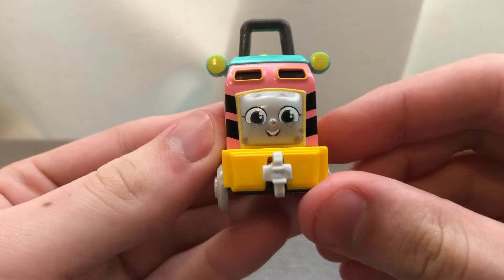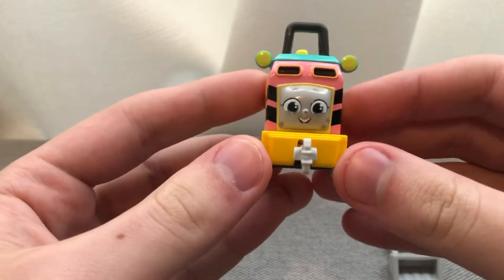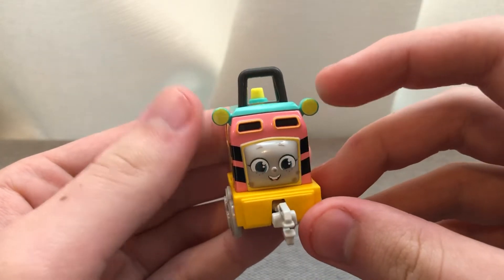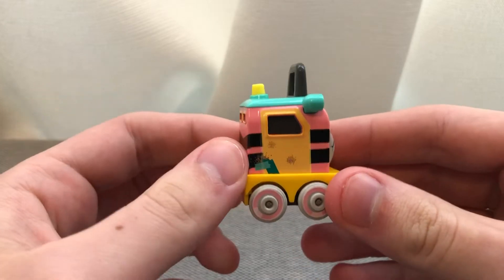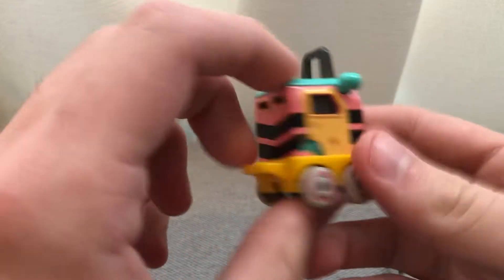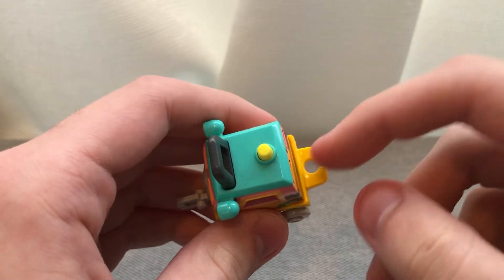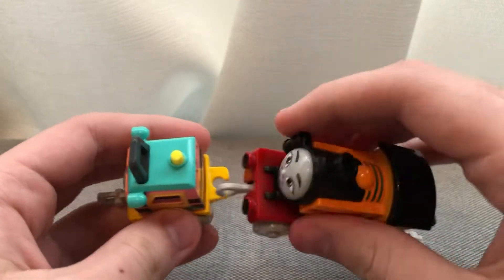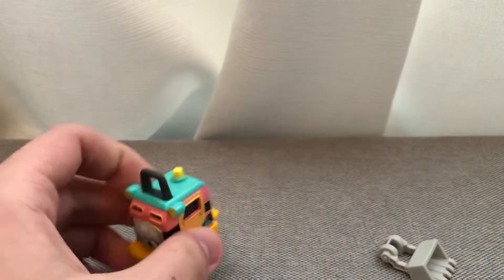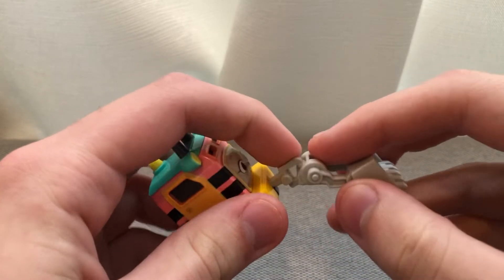You can remove the shovel, yes, but you cannot remove this other part unfortunately. Here's Sandy's face — I wouldn't say it's super accurate to the show, but it still looks cute. Here are her lights, a little siren, doors, small wheels, and on the back there's a little hoop to hook up to other engines, rolling stock, and stuff like that.